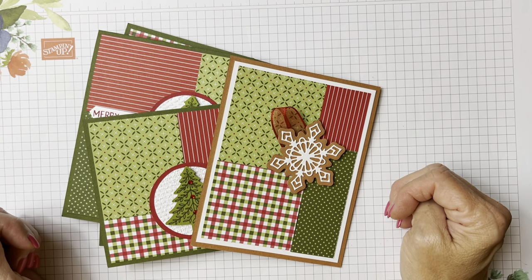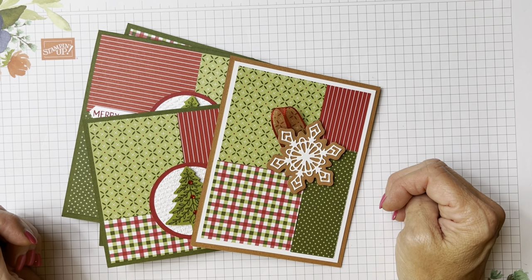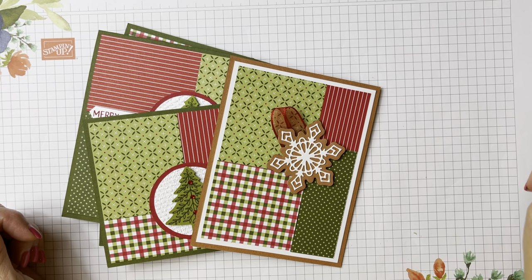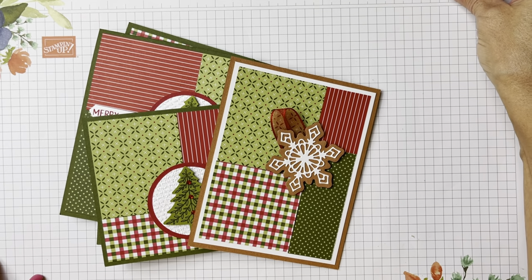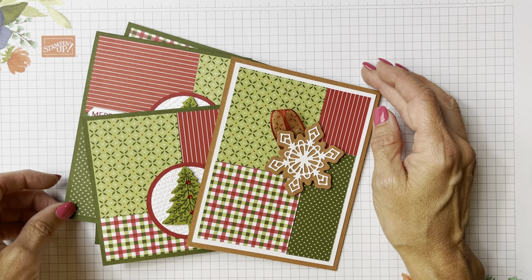I hope you try this technique — it is really fun. I'm calling it the stack cut and shuffle, and thanks again to Really Robin Stamps. If you have any questions, please give me a call or text at 724-323-2296, or email me at cindyleeb@gmail.com. Subscribe to my blog — I post Monday, Wednesday, Friday — and YouTube videos on Wednesdays, so subscribe to my YouTube channel and you'll be notified when I post a video or blog. Thanks for buzzing by, friends!